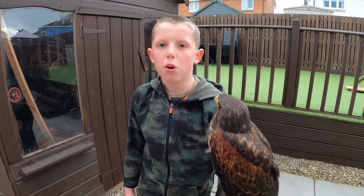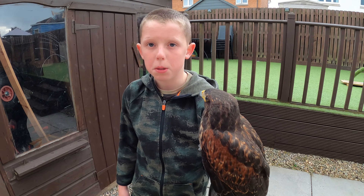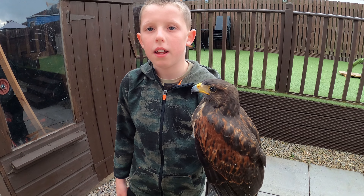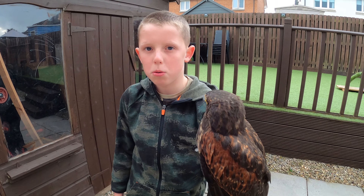He is a lot smaller than Gingy because Gingy is a female. Gingy is the one in the other videos and is currently moulting.